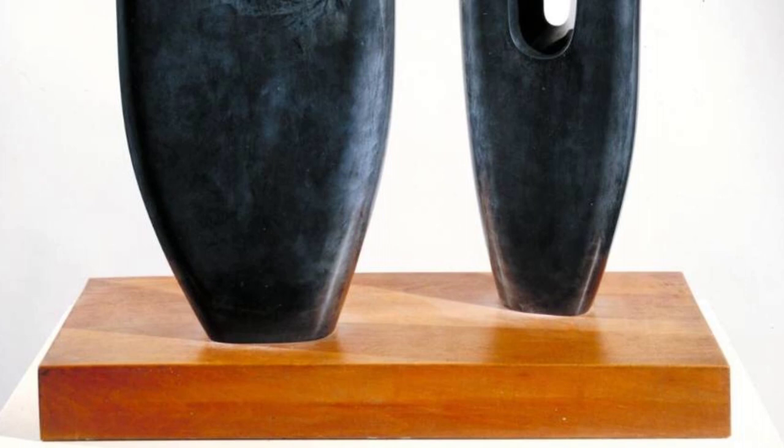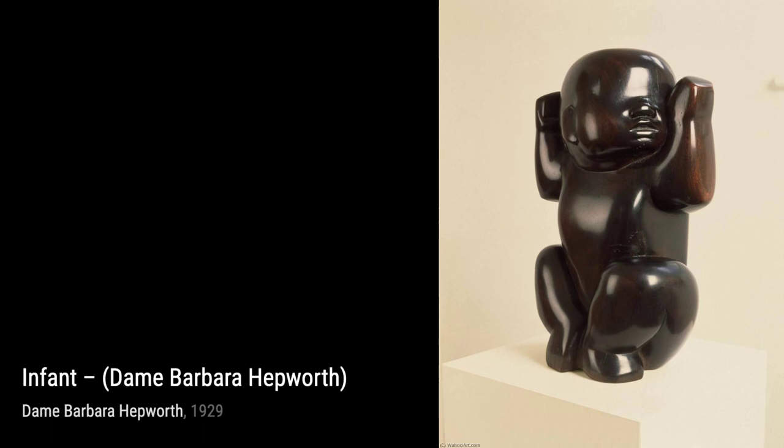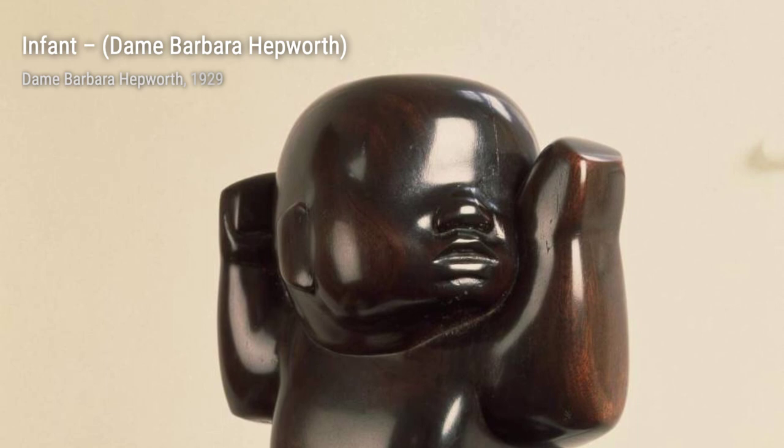Curved Form, Trevalgon showcases Hepworth's fascination with the relationship between sculpture and landscape. The flowing curves mimic the contours of the land, creating a harmonious connection.